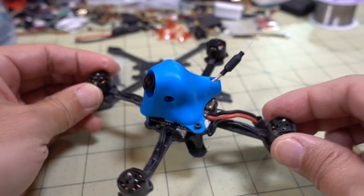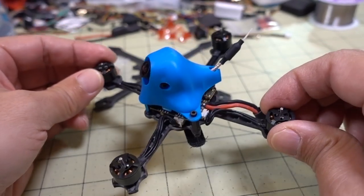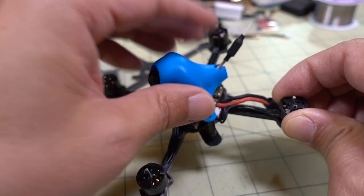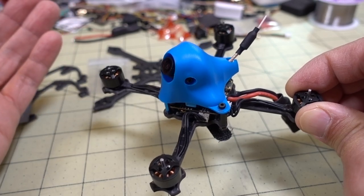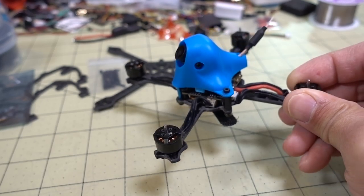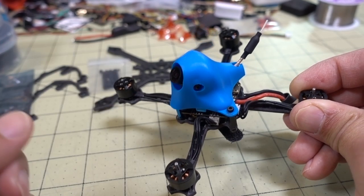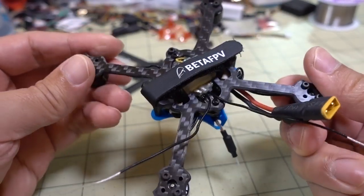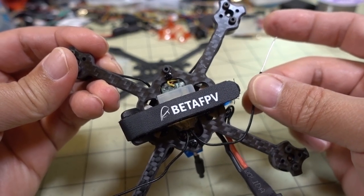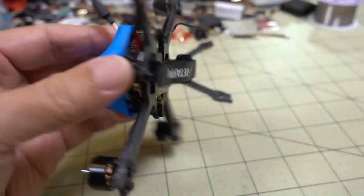I'm going to take it apart on camera and talk about the parts as the disassembly progresses. Once all the parts are exposed I'll show you how everything's connected, which is what most people are interested in. In the interest of saving time, I've already removed the props - you just take two screws off and pull the prop off - and I've detached the receiver antenna from the arms where it was on some zip ties.